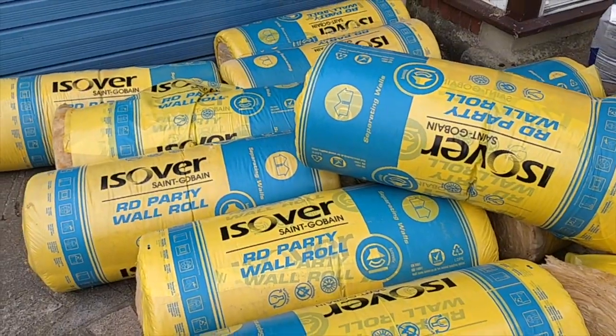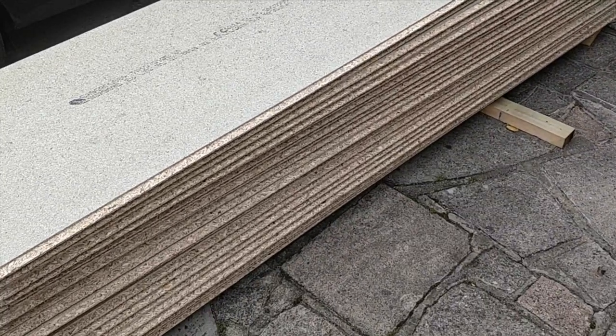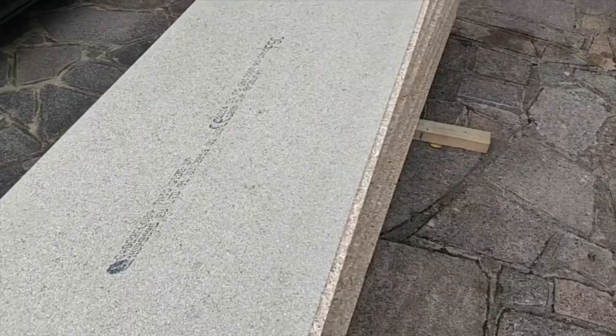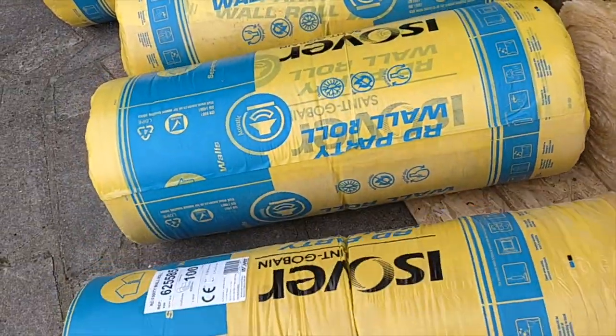We've taken delivery of chipboard — 25 sheets of 18mm tongue and groove chipboard, 1.2 meters by 600mm, and then this 100mm party wall insulation here.